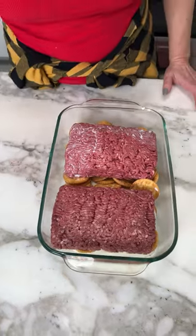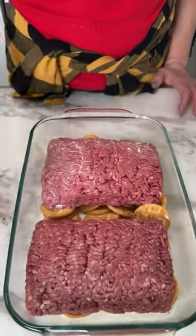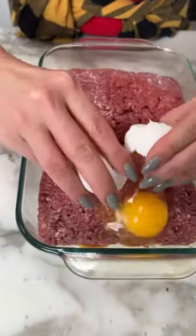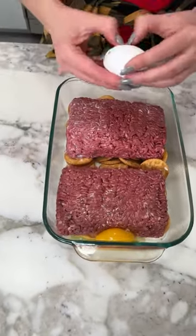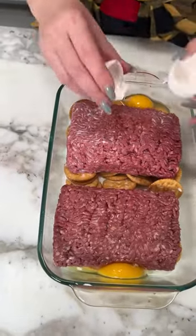All right, next — eggs. We gotta put one on top of each beef square. If it falls, we'll get it later. Oops, I already cracked that one and I wasn't even trying! All right, perfect.